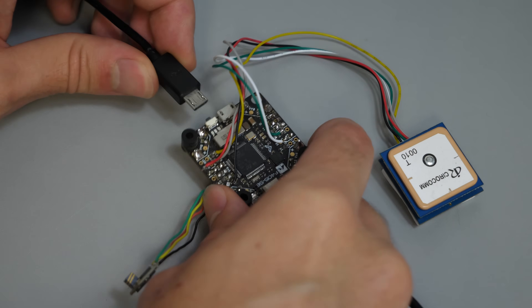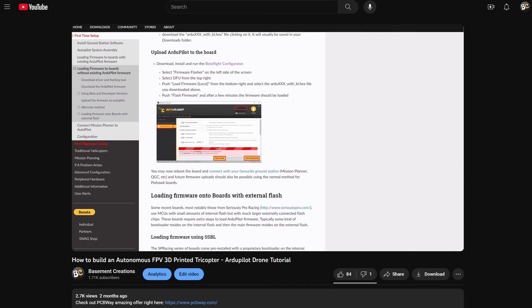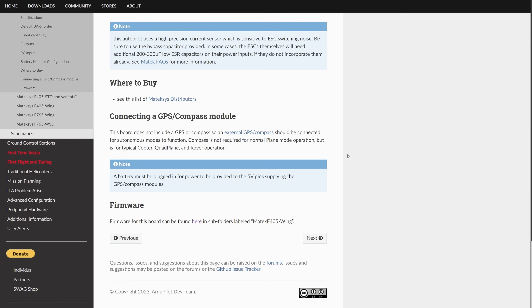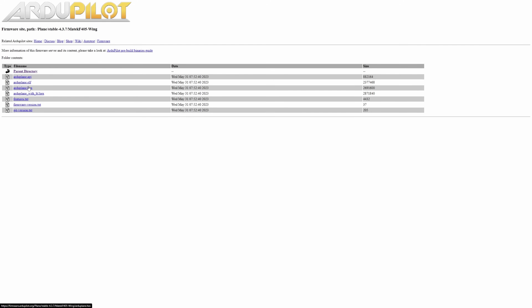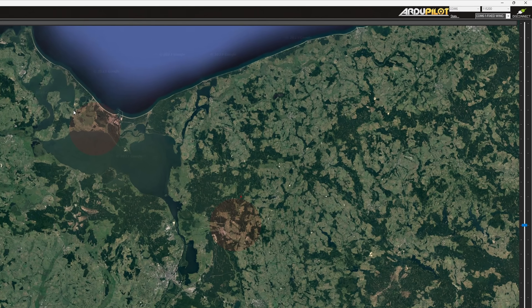Back to the video. Let's start the build by preparing the flight controller. In the last video I flashed this Maytec board with an ArduCopter bootloader hex file. Thanks to this, we can now make further software changes straight from the Mission Planner app. It's just a matter of getting the newest ArduPlane file and flashing it through the Install Firmware tab. If installation went right, the flight controller should be displayed as fixed wing.